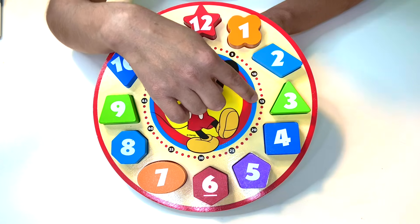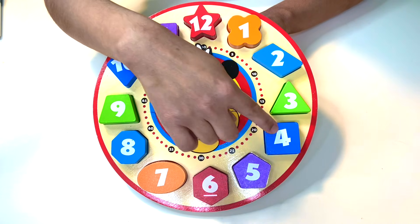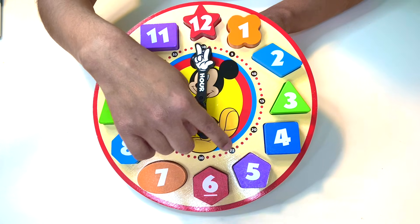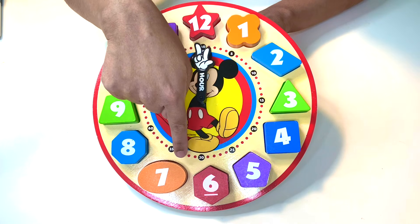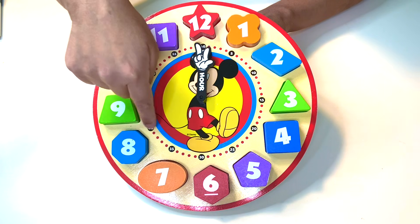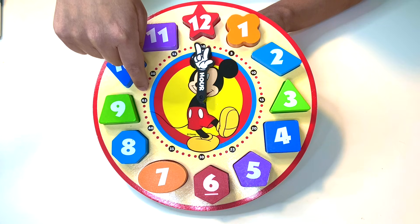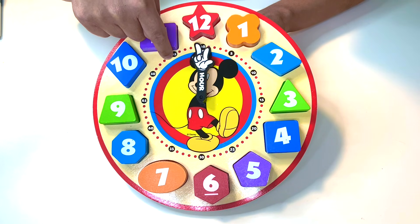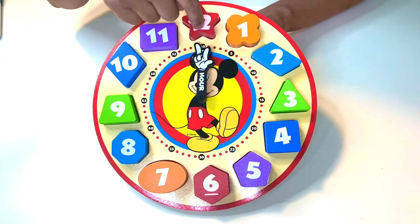Eleven, twelve, thirteen, fourteen, fifteen. Sixteen, seventeen, eighteen, nineteen, twenty. Twenty-one, twenty-two, twenty-three, twenty-four, twenty-five. Twenty-six, twenty-seven, twenty-eight, twenty-nine, thirty. Thirty-one, thirty-two, thirty-three, thirty-four, thirty-five. Thirty-six, thirty-seven, thirty-eight, thirty-nine, forty. Forty-one, forty-two, forty-three, forty-four, forty-five. Forty-six, forty-seven, forty-eight, forty-nine, fifty. Fifty-one, fifty-two, fifty-three, fifty-four, fifty-five. Fifty-six, fifty-seven, fifty-eight, fifty-nine, and sixty.